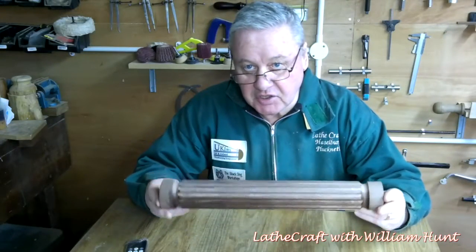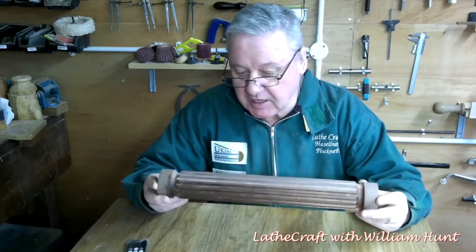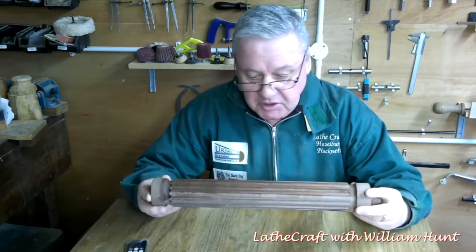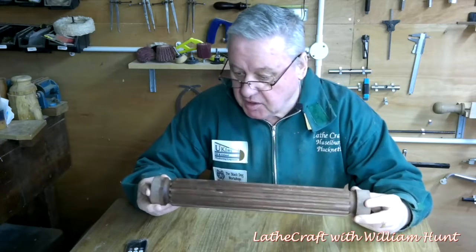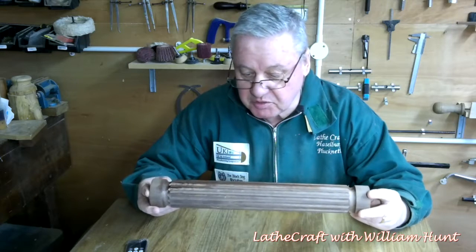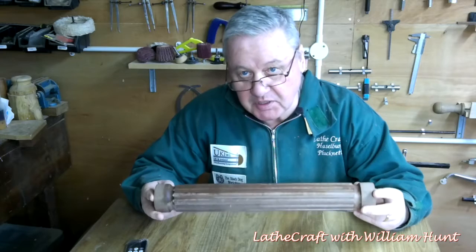I've cleaned up the spindle a little bit with some abrasive and also applied some sanding sealer just so you can better see the result. I'm quite happy with this first attempt with this equipment and with the router. I'm not bleeding, I didn't break anything — so I'm going to count this as a win.